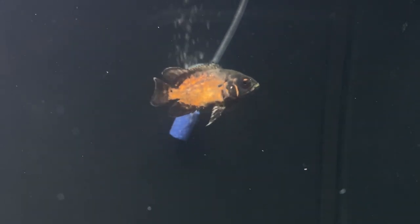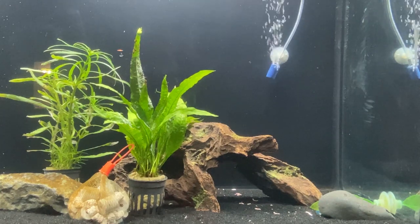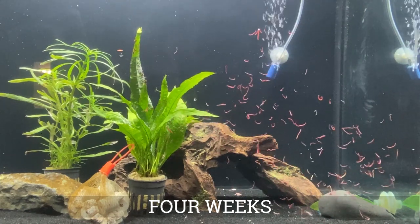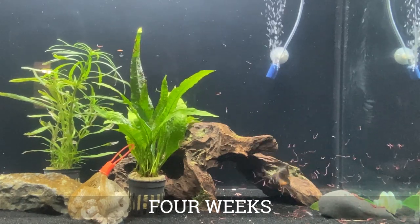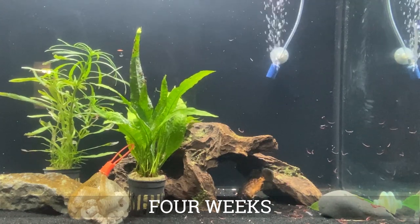I was looking for something new and I saw many people online with a similar stocking as my tank who also had Oscars and it was working out. Ever since I brought him home, he has been one of the most active fish I have and he almost always comes to the front of the glass whenever I get close to the tank. I think it's a lot of fun to feed my Oscar since it's such an aggressive eater — sometimes it will stick its mouth out of the water just to get the pellets in my hand. I'm a big fan of the bright red and orange colors and I'm glad I decided to try something different and pick this guy up.